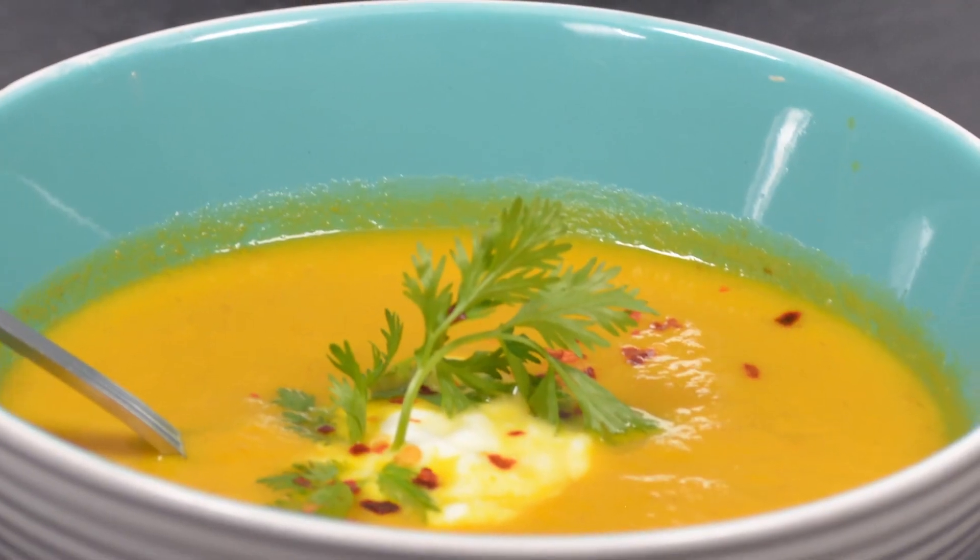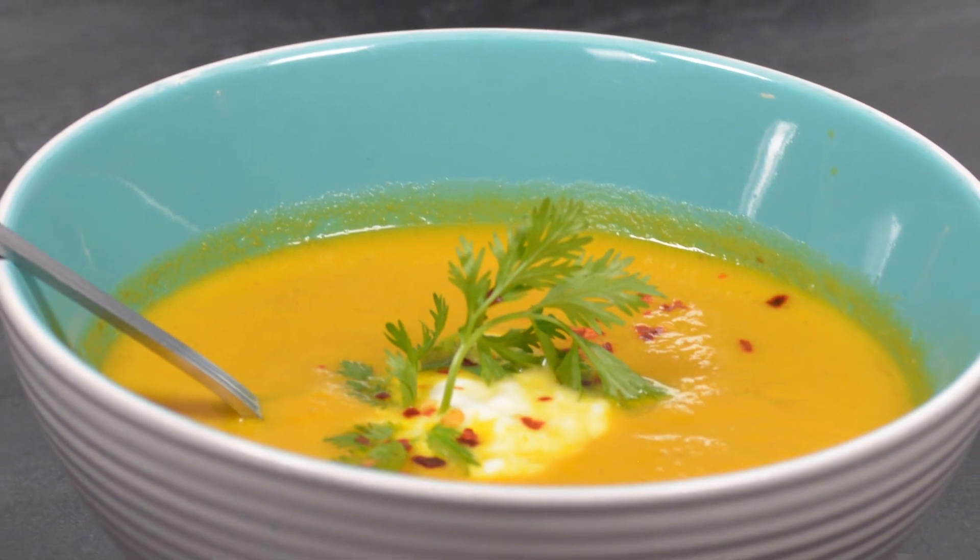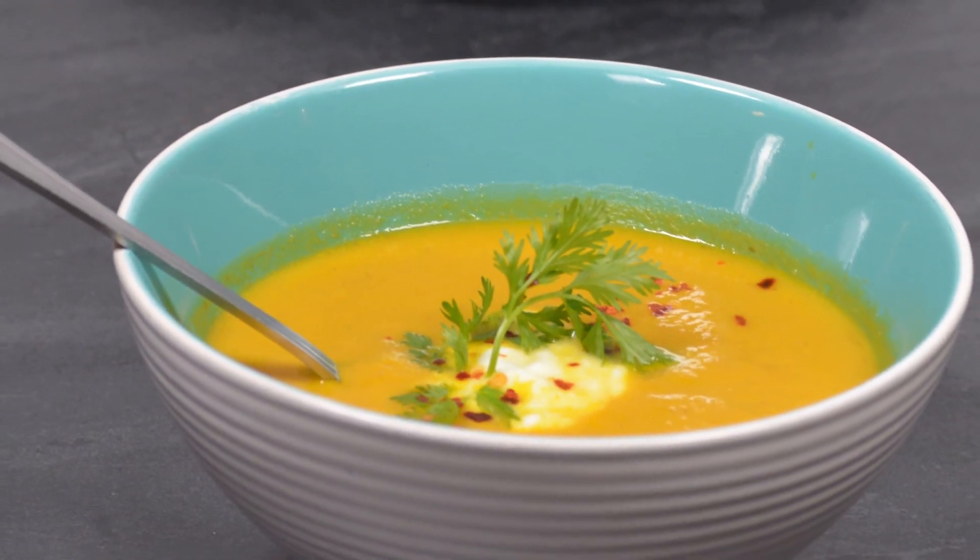Hi, I'm Chef Raphael. Today I'll be showing you how to make carrot and cumin soup. It's a soup that you can enjoy on a very cold day, and it's also very fresh when you have it even on a warm day. I hope you learned something. Let's get started.